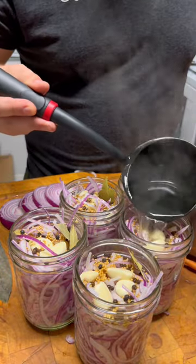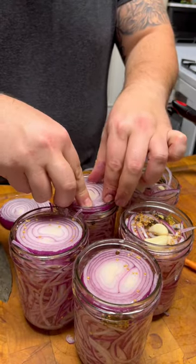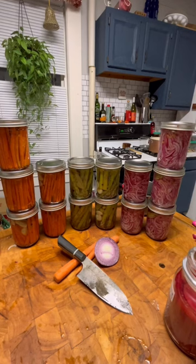That gets added in hot to the jars, and then my signature onion weight to hold everything down. I like to give these a couple of days in my fridge before I enjoy them, but they are good to go after about an hour, and that's all there is to it.